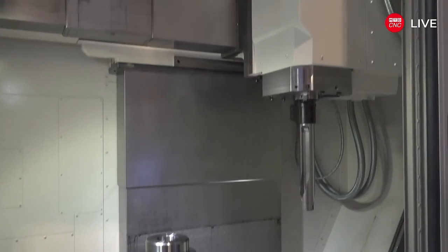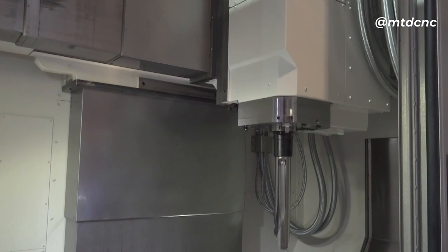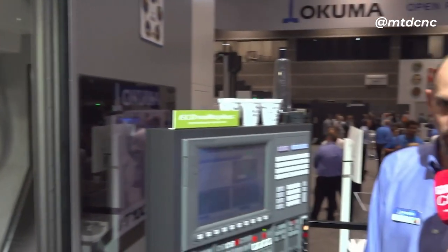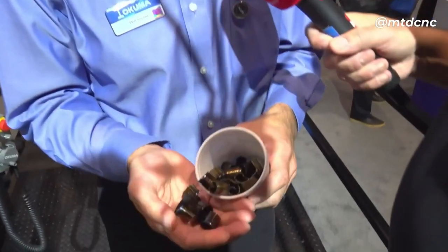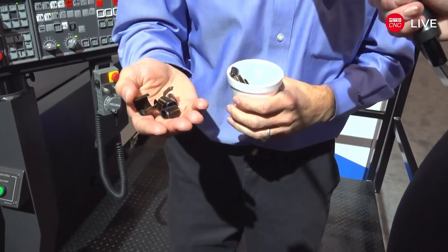We started with a VTM 100 model that wasn't quite up to what customers wanted, so we developed this model. We increased the torque, thrust, and horsepower of the spindle, added wider box ways, and really supersized it to take those heavy cuts. Here are some chip samples — rough turning chips using a sandvik insert, 80-degree roughing insert, 0.650-inch depth of cut, 0.032 inches per rev.